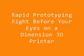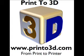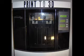Rapid Prototyping Right Before Your Eyes by Print3D. Let's begin.